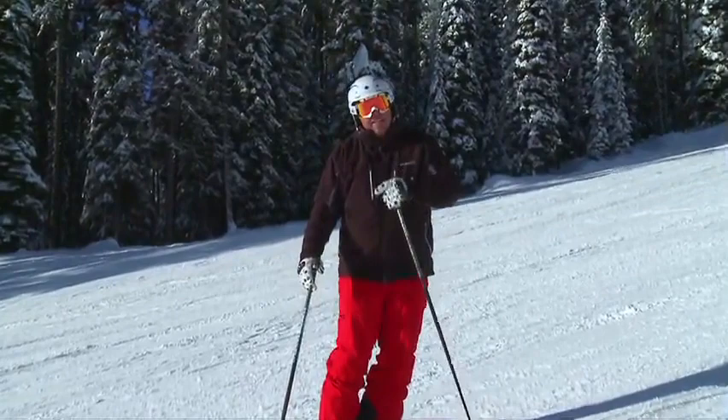From beautiful Big White Ski Resort, Canada's favorite family resort near Kelowna, BC, I'm Josh. We'll see you next time.